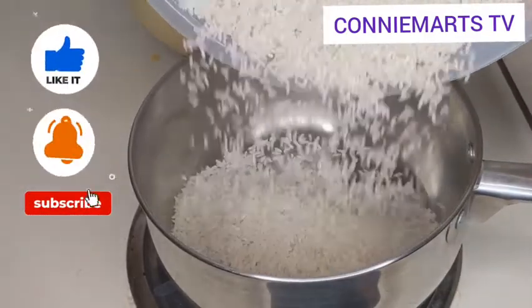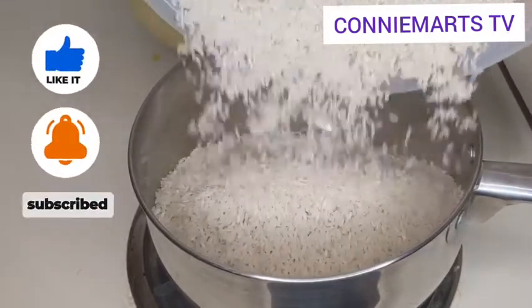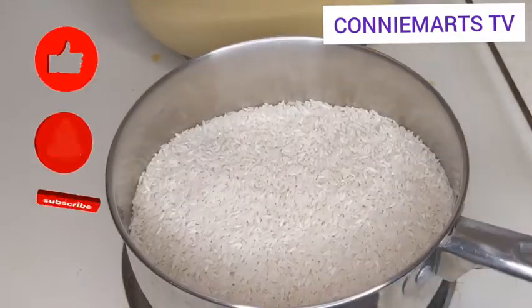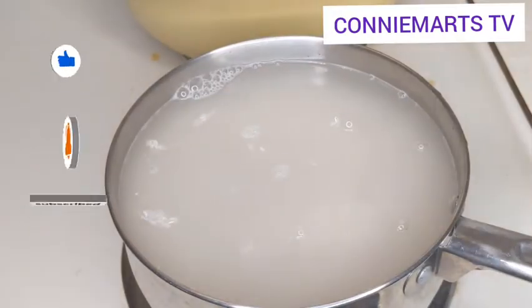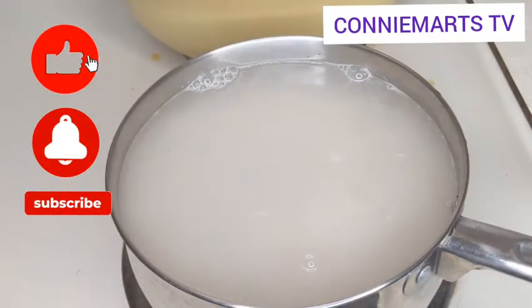Hello everyone, welcome to Conniemarts TV. This is an association cooking with Belle. How are you doing? In this video I'm going to walk you through how I make my quick and simple rice balls.